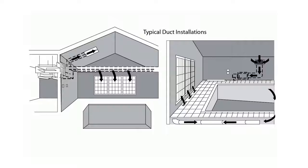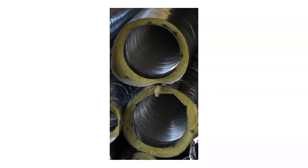Supply air should cover all exterior surfaces and must not be directed onto the pool surface. If any insulation is to be used on the ducting, it must be on the outside of the duct.